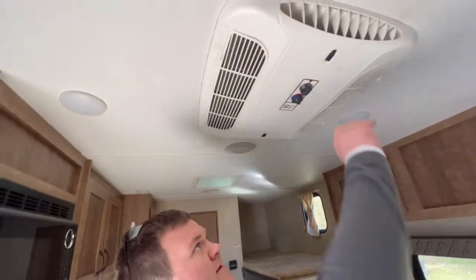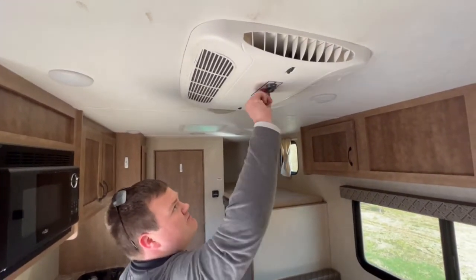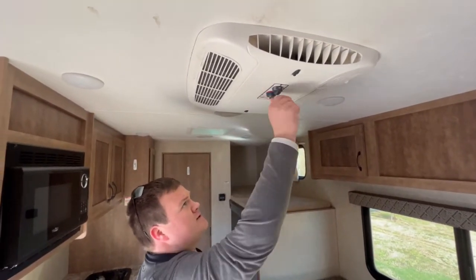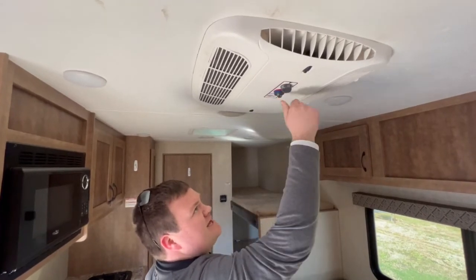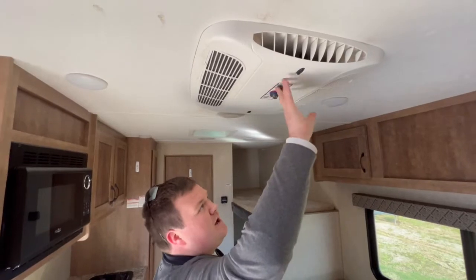For air conditioning, the unit is right overhead and has dials. You can select your temperature — one direction is hotter, the other is colder. You also have fan settings for low cool and high cool, and then you can go back to off.